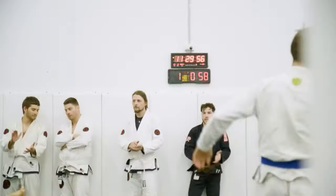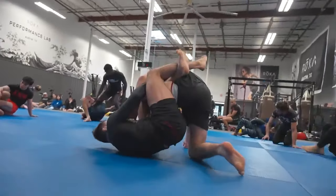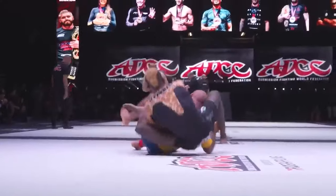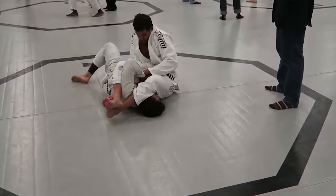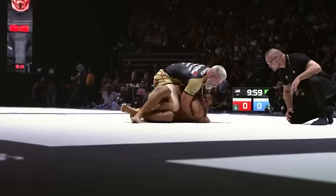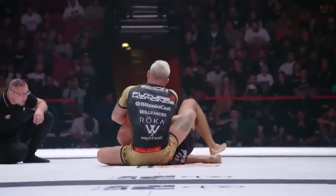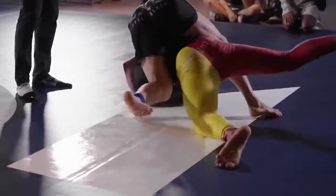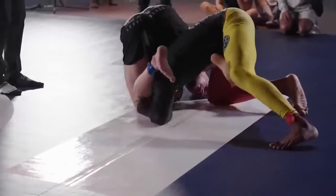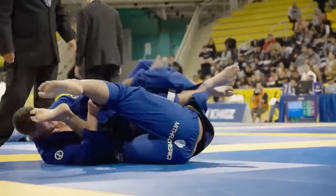As much as the sock squad gains attention, it's no secret that most BJJ practitioners prefer to let their toes roam free. Why? It's all about the game of connection. In BJJ, every grip, twist, and turn is a calculated move. And the secret sauce? It's all in the skin-to-skin contact.